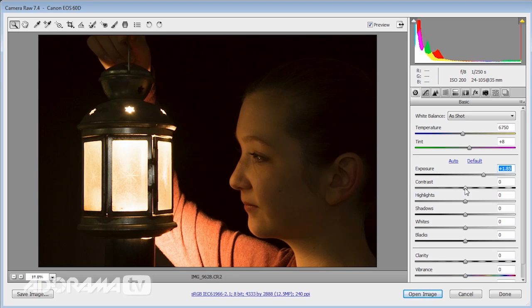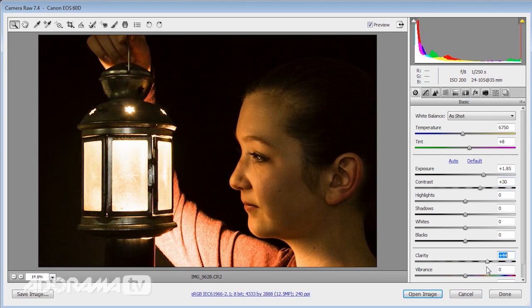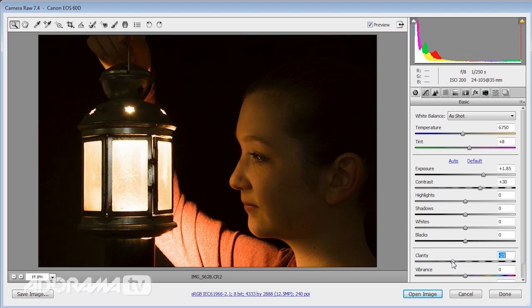I want a little general increase in exposure — that's one of the beauties of RAW — and also a general increase in contrast to give this a bit of an edge. I'm also going to come down to clarity and actually decrease it, because that adds a nice soft glow which we'll emphasize even more in Photoshop. I could also do with a little bit more light on Sophie's face, a little bit less on her arm, and a little bit less light coming through that star on the lantern.